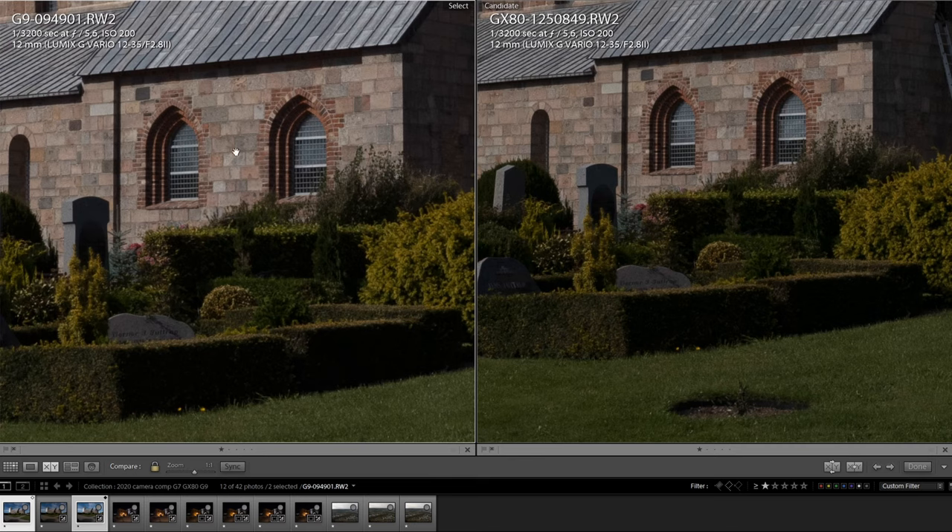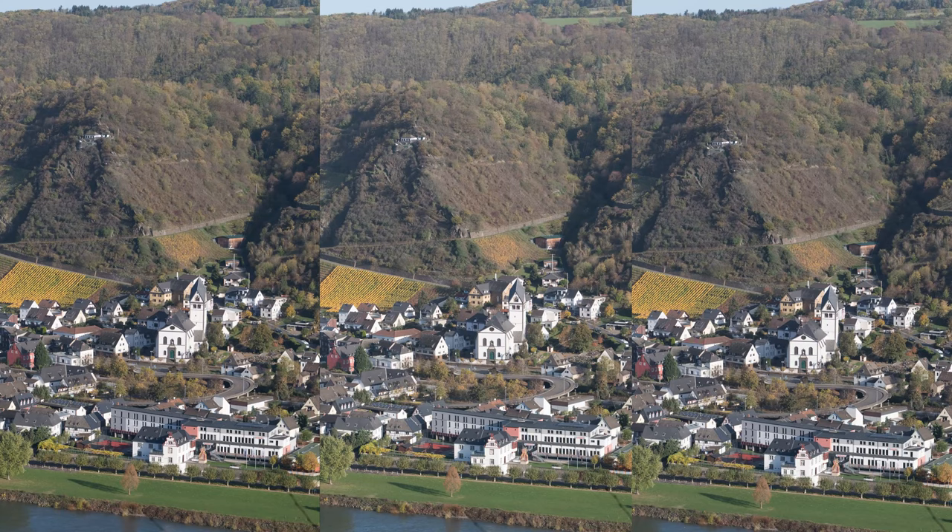Note that the G9 image looks a bit more zoomed in than the GX80. That is because Lightroom has to zoom in the 20 megapixel image of the G9 more than the 16 megapixel image of the GX80 to reach a 1-to-1 zoom ratio. What this means is that if you reduce the G9 image to 16 megapixels, it should look sharper than the GX80. You also have the advantage of 20 megapixels when printing in larger formats. So to sum up: sharpness improves from the G7 to the GX80 and a little more to the G9, but you have to do some extreme pixel peeping to notice the differences. When using images on social media, you couldn't tell the difference between these cameras.